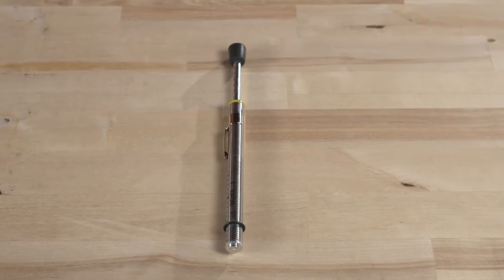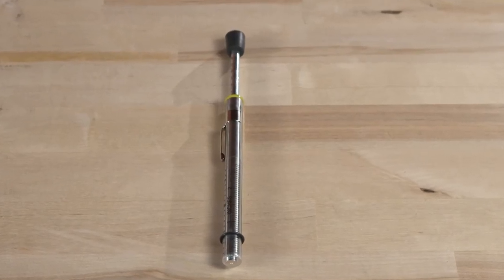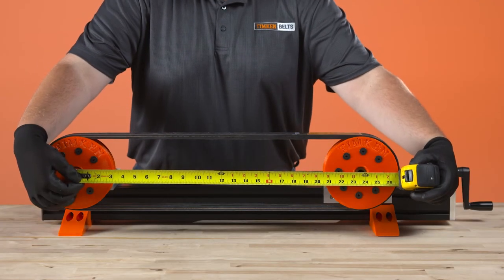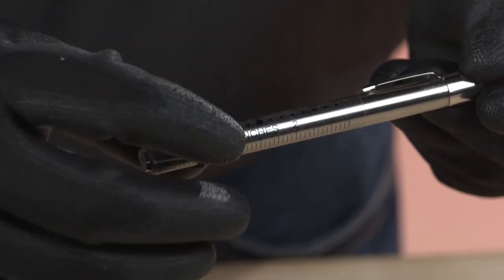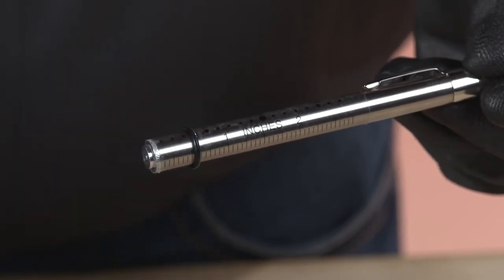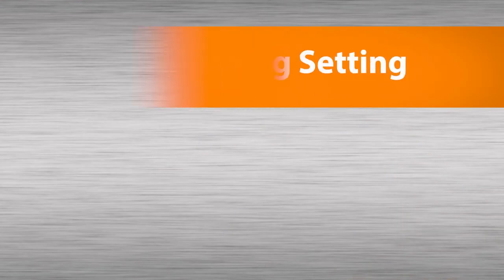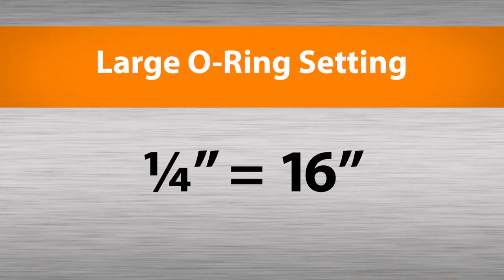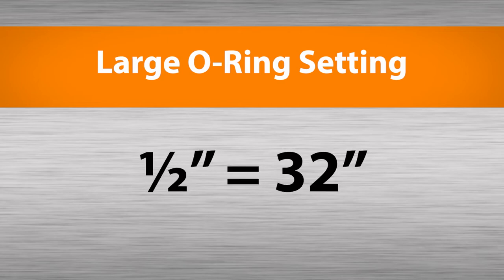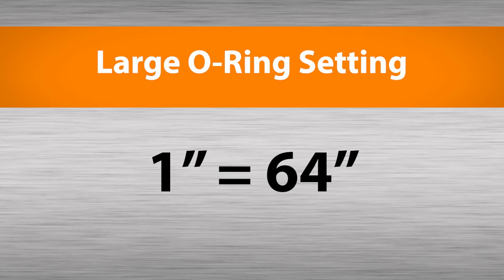Now let's go through the procedure for using the tensiometer. Measure the span length of the drive. Set the large O-ring at 1/64th of an inch for each inch of belt span. For example, set the large O-ring at a quarter of an inch for a span length of 16 inches, at half an inch for a span length of 32 inches, or at 1 inch for a span length of 64 inches.